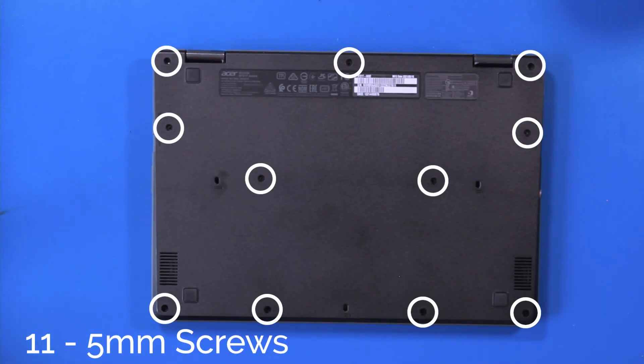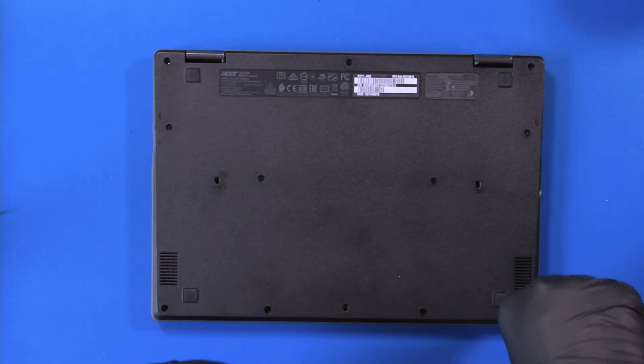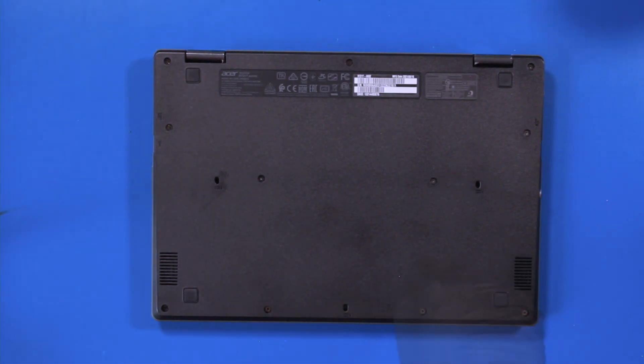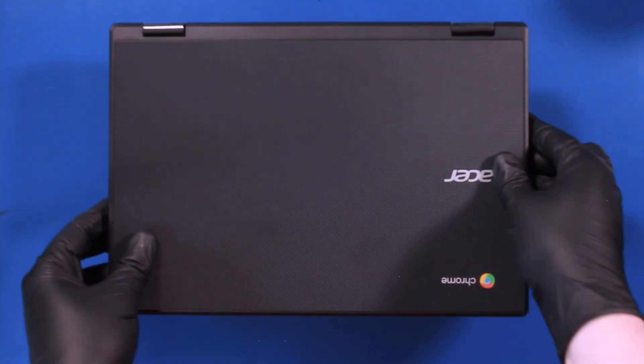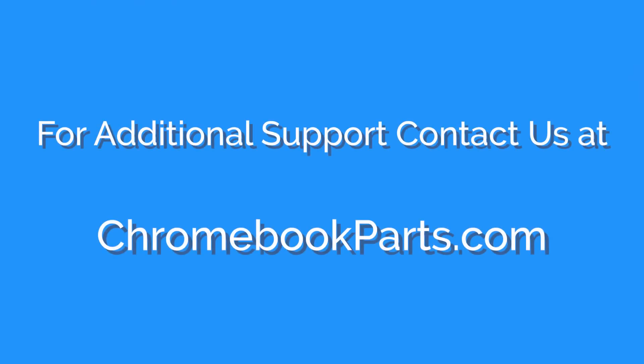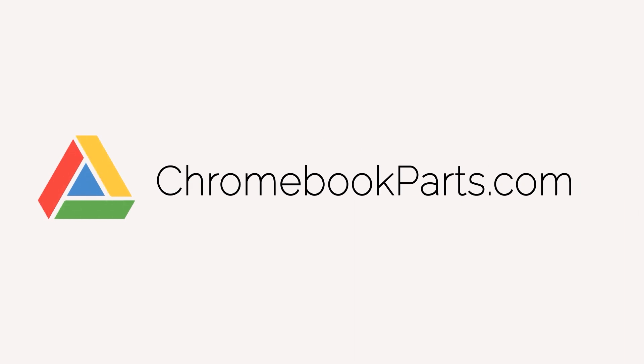Replace the 11 5mm screws back into the bottom cover.